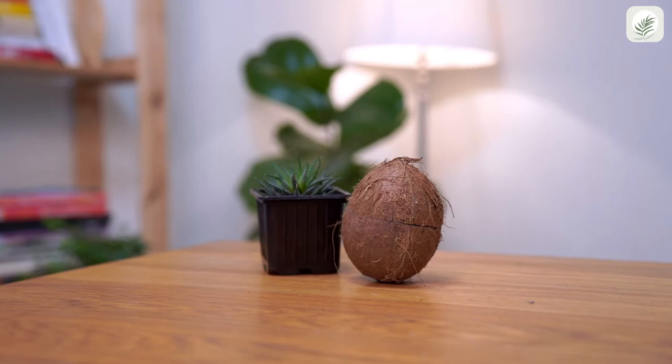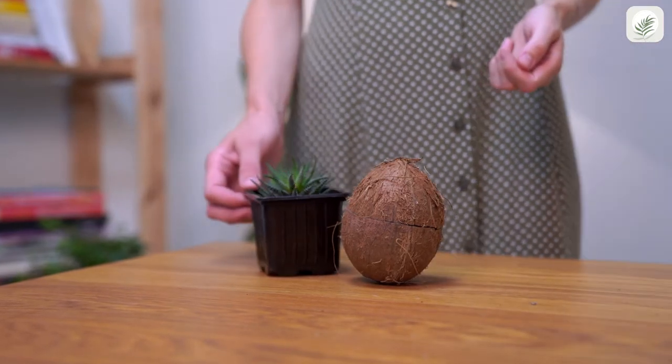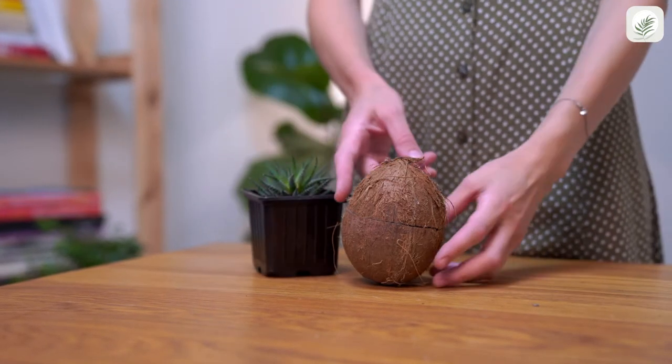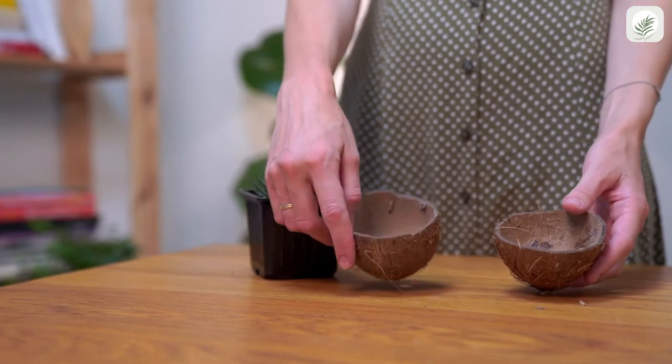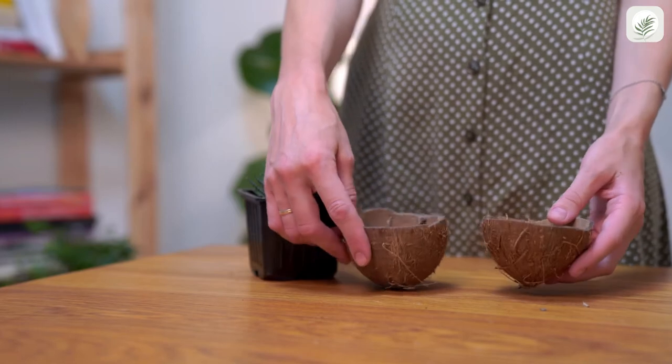Trying to find new beautiful homes for your green friends? Don't limit yourself — you can use containers of different forms and materials. Today we'll plant a succulent in a coconut shell.